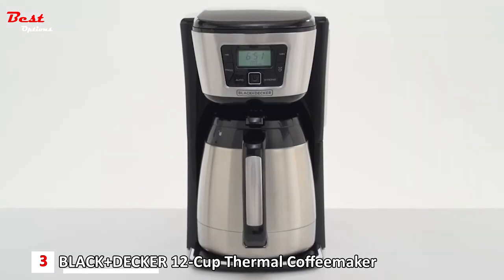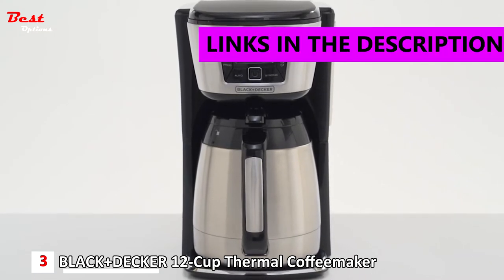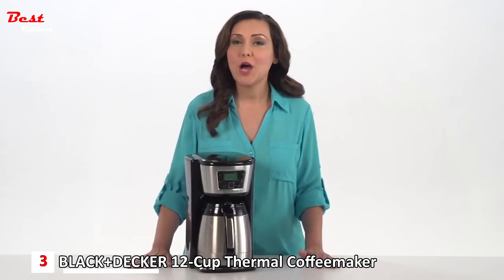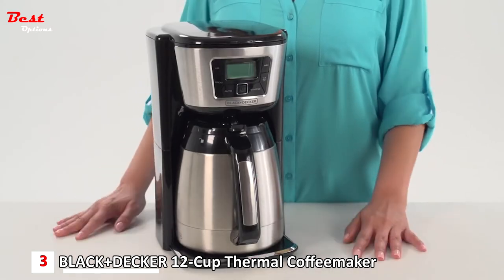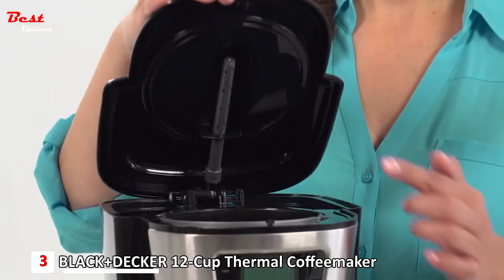Keep your coffee hot longer with the Black+Decker 12-cup thermal programmable coffee maker. Featuring premium double-walled vacuum insulation, the stainless steel carafe keeps coffee hot for hours, preserving fresh taste and flavor. The exterior stays cool to the touch and condensation-free, making it handy for tabletop serving. The innovative EvenStream showerhead maximizes water distribution over your coffee grounds for premium flavor extraction.